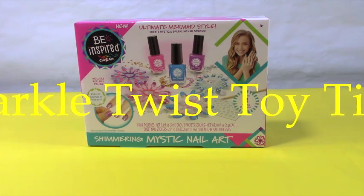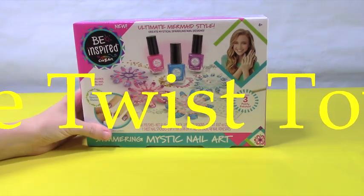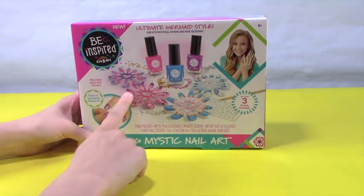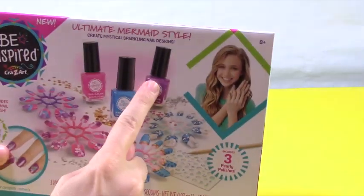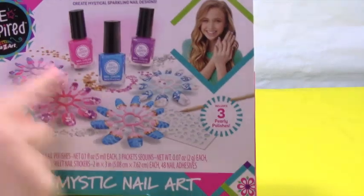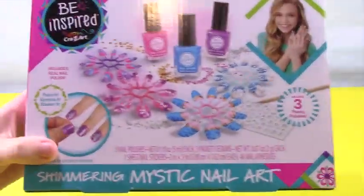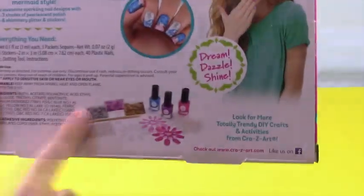Hi guys and welcome to a video of Sparkletist Toy Time. Today we have Ultimate Mermaid Style from Be Inspired by Crazy Art. It's this really cute Shimmering Mystic nail art. It comes with a bunch of different nail polish, these nails you can put on, cute little stickers, sparkly little nail art pieces. We can craft and make all different designs on the nails, paint it, sparkle it, sticker it. There are some more pictures on the back showing all the stuff it comes with, even a little tool.